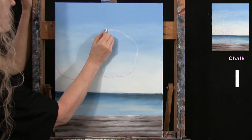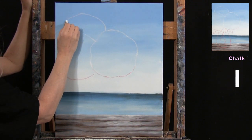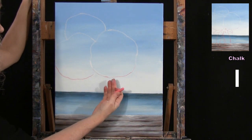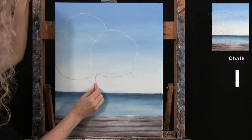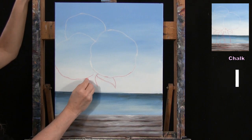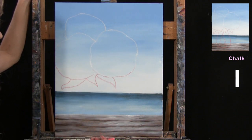The third flower sits behind the others, slightly to the left of center and up higher — about an inch and a half from the top. Then I add a couple of pointy leaves underneath the flowers, making sure none of them fall below the horizon line. They're just simple leaf shapes coming out from the bottom of the flower cluster.